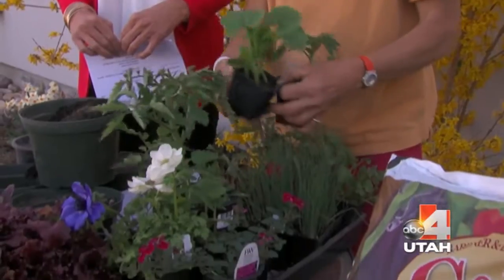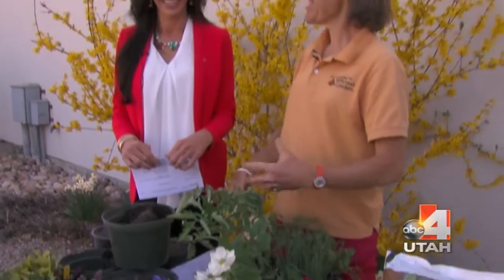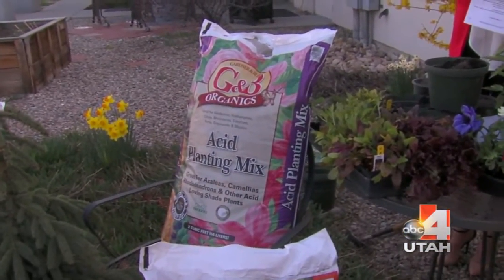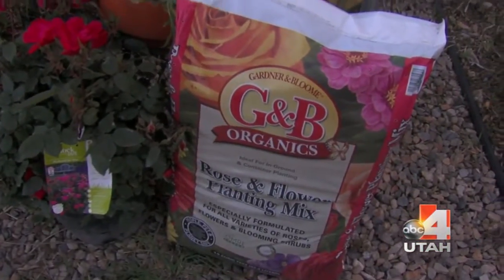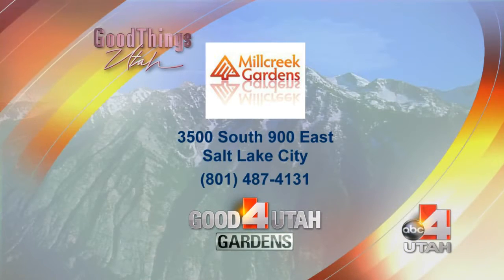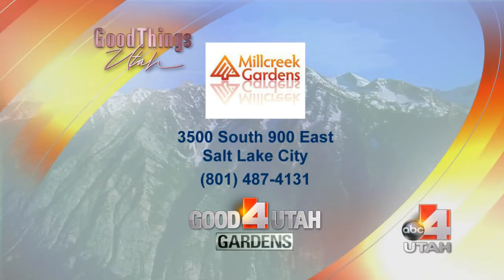Come into Mill Creek Gardens and we'll tell you more — it's time to get planting! We also have bulk materials: Topsoil Plus is excellent, and there's also a fertile mulch, which is a poultry compost that you can mix into the soil. Every day is a great day at Mill Creek.